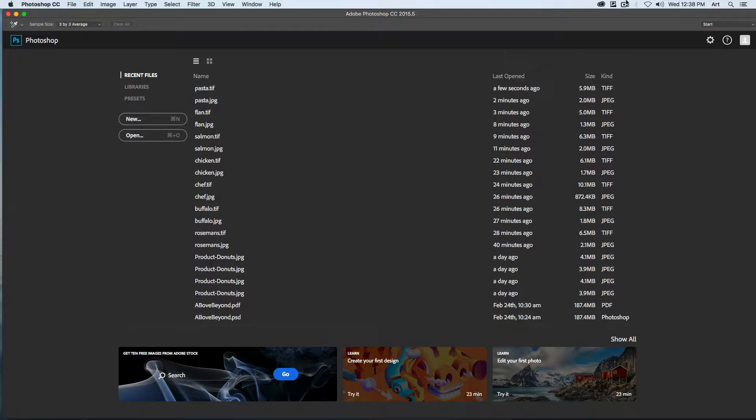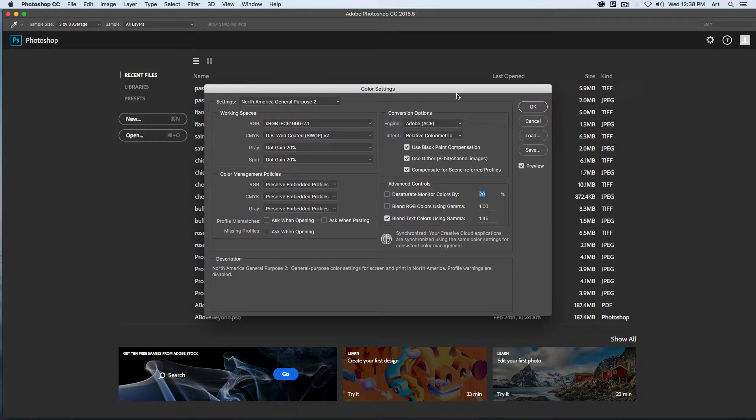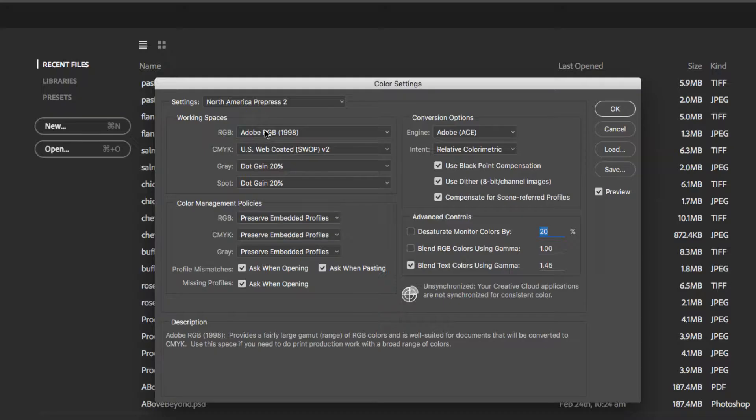The next set of stages talks about defining your color settings. Before we open up anything, let's go to our color settings by going to Edit, down to Color Settings. This will allow us to change how our images are being printed. We want to choose North American Prepress 2 as our settings.